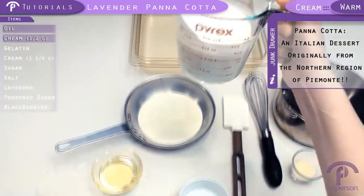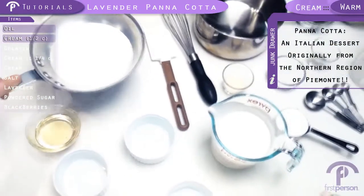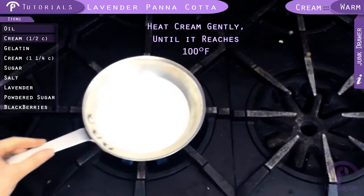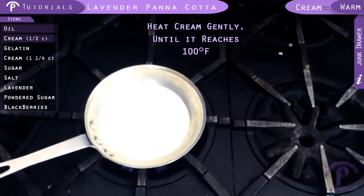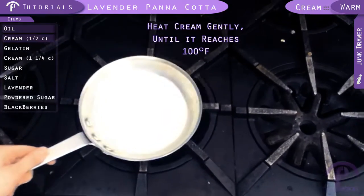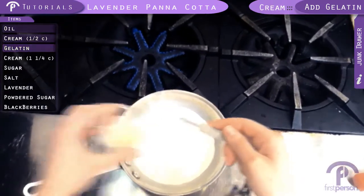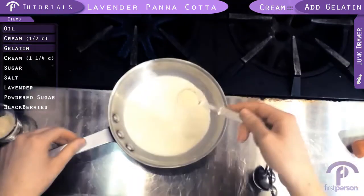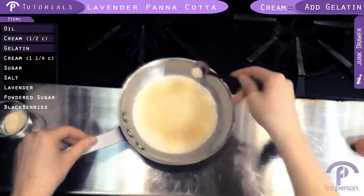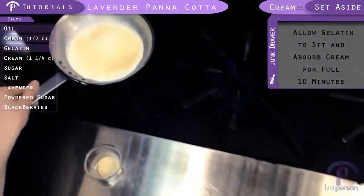We just want this about body temperature, it's about 100 degrees. I'm just going to let that heat until it's warm. Okay, that feels about right. So now we're going to add the rest of our cream.